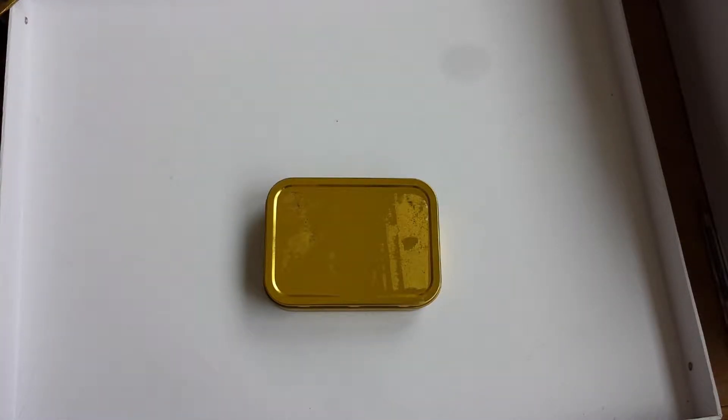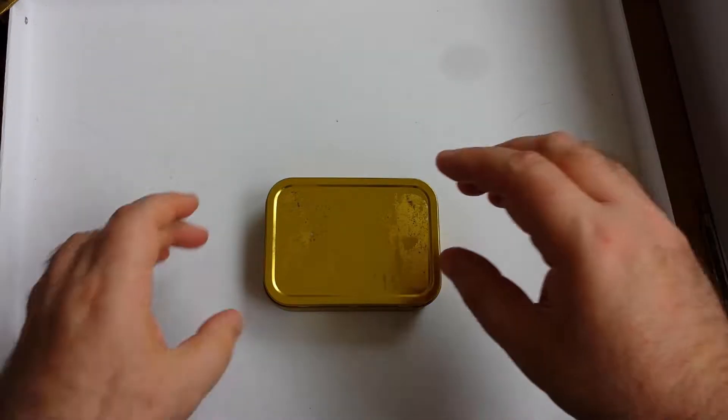Last year I got fascinated by those survival tins people put together to carry around in their bags in case of an emergency, so I thought I'd put together one of my own. It's more of a 'useful stuff you might need every so often' tin than a 'getting by in the apocalypse' one. So here it is.